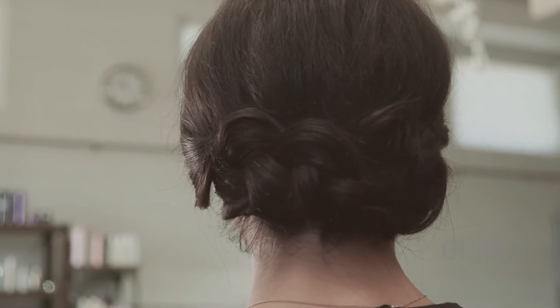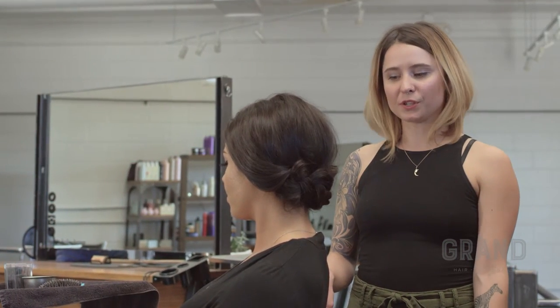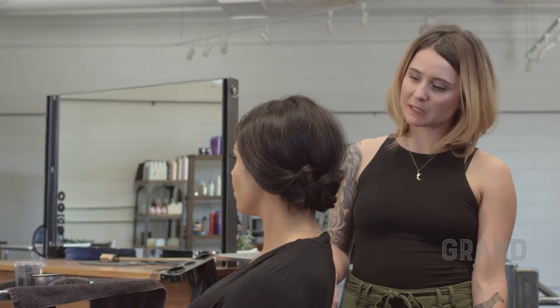So here is our final product. This is a really nice updo to do if you're going to a holiday party, or if you don't have a lot of time — it takes a quick 15 minutes is all. And it looks great. It looks beautiful, like you walked into a salon and paid $50 for an updo.